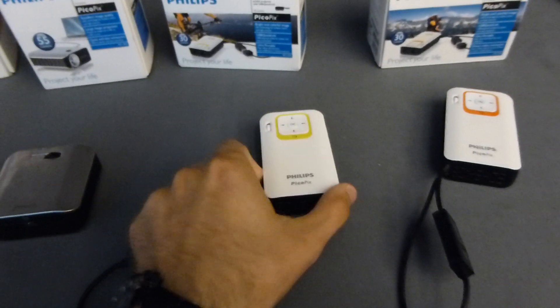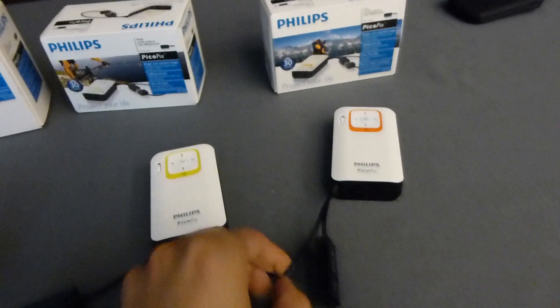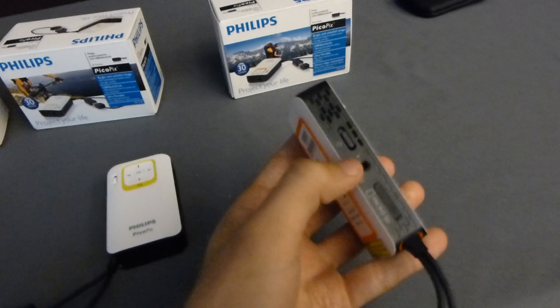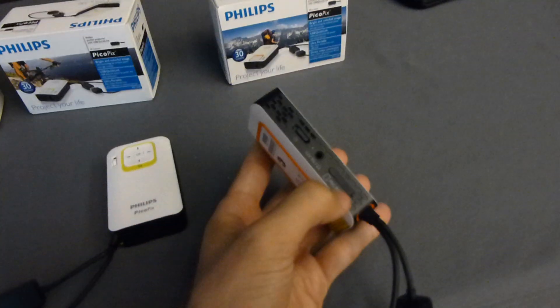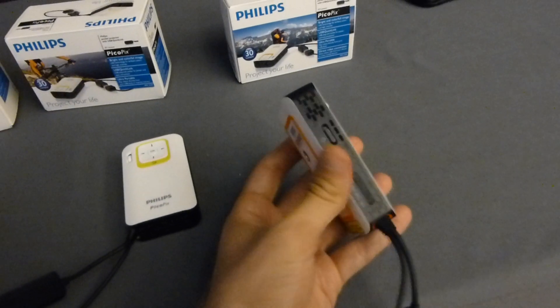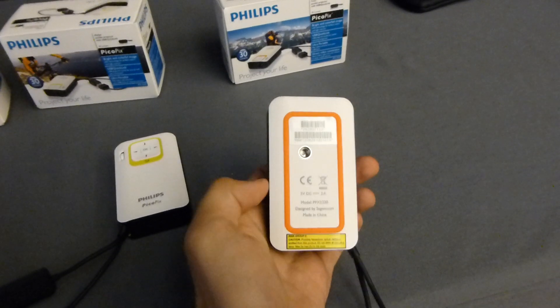We have here the PicoPix 2230 and 2330, which are little beamers with 30 lumens. They're quite nice — you can turn them on right away on the side and plug in your information over the AV cable. There's also a microSD card reader for directly playing content from your smartphone by plugging that in, and of course there's a stand on the bottom.